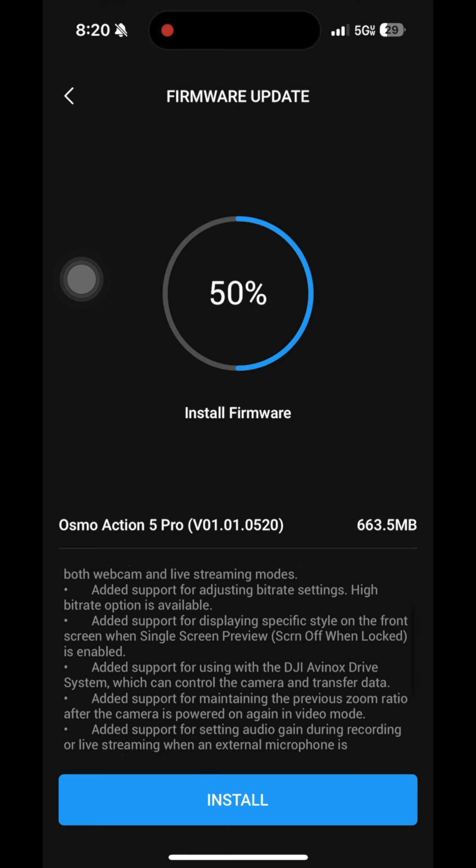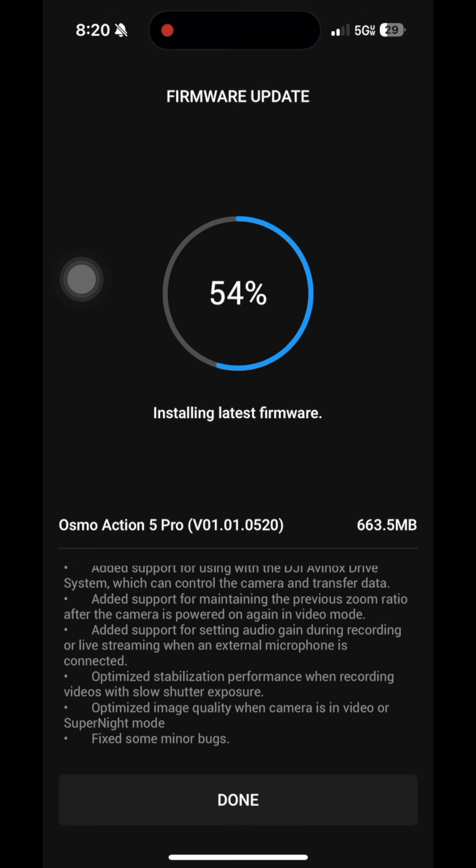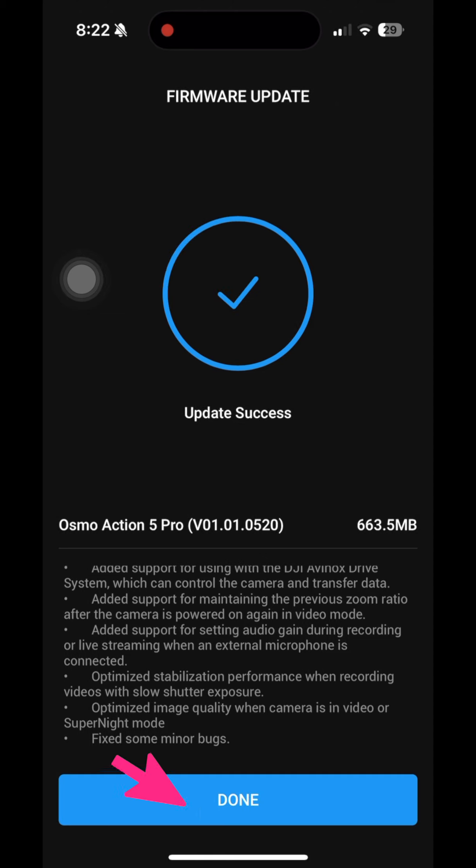If you want to read what features will be available, just scroll through it and click install. When it's done, the done button will be highlighted. And it's done — the done button's highlighted. You can select done and enjoy all the new features in your latest firmware update.